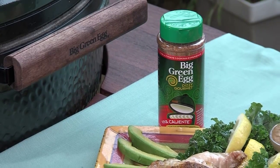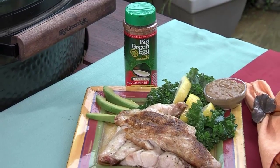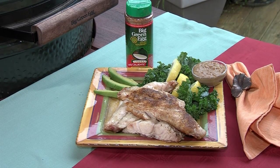Red Snapper. Serve it with some tamari sauce and use some Viva Caliente. Cook it on the Big Green Egg. Go to ONeillOutside.com, BigGreenEgg.com — Big Green Egg, the ultimate cooking experience.